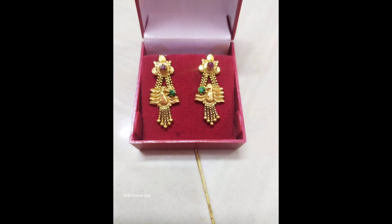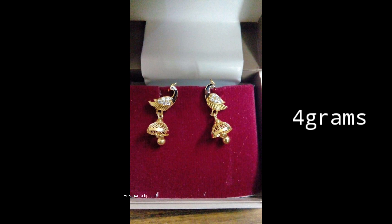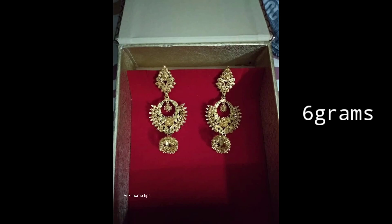I will show you the same designs. I have very new designs. We will make one with the bottle type, one with the pickup model, and one with white stones.